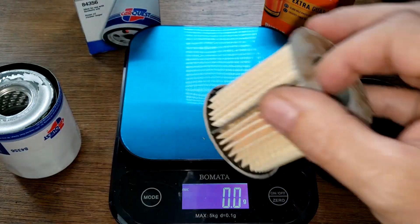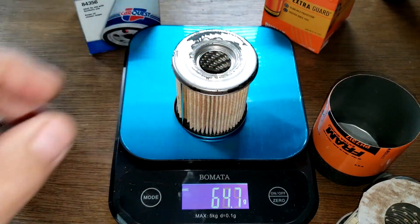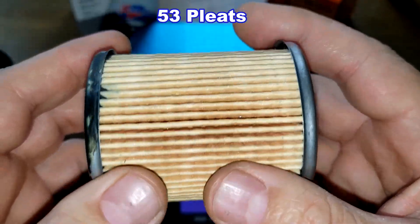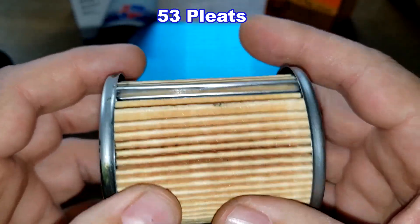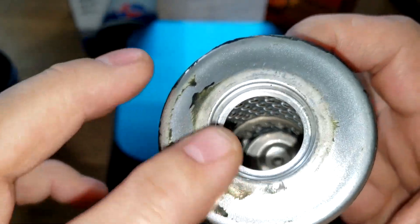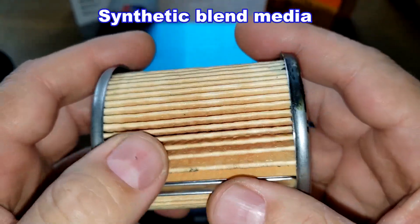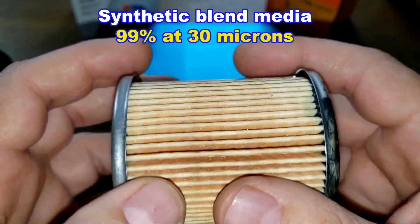The filter elements: the Fram weighs 34.2 grams and the Car Quest weighs 60.3 grams. Looking at the Car Quest, it has a metal crimp seam and I counted 53 pleats. There's a little sloppiness with the glue but they're pretty evenly spaced, with a little gap and some excess glue visible. The bypass valve has a setting of 14 to 18 PSI, and this is a synthetic blend media with a micron rating of 99% for particles at 30 microns.